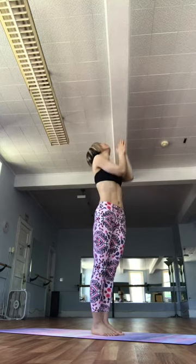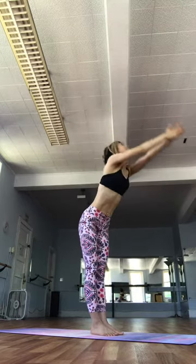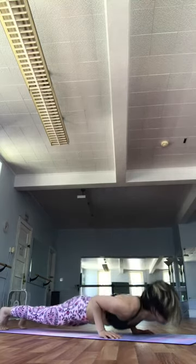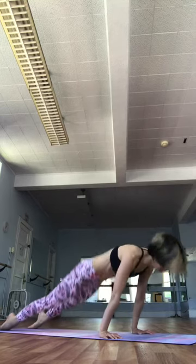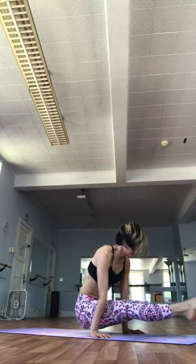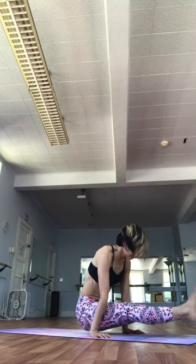Ekam. Inhale. Raise your hands. Ndwe. Exhale. Fold forward. Trini. Inhale. Chattwari. Exhale. Jump back. Go down. Pancha. Inhale. Exhale. Inhale. Satta. Inhale. Jump all the way through, keeping the shoulders stacked and engaged. Bring your legs out in front and exhale. Lie all the way down.